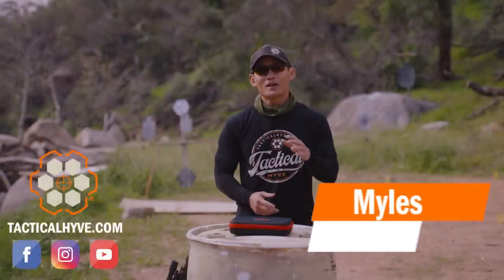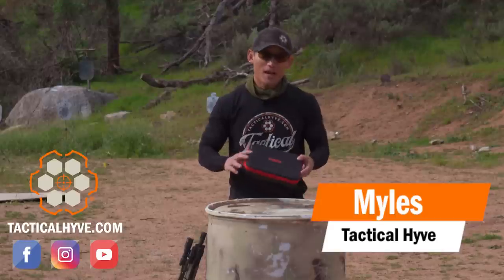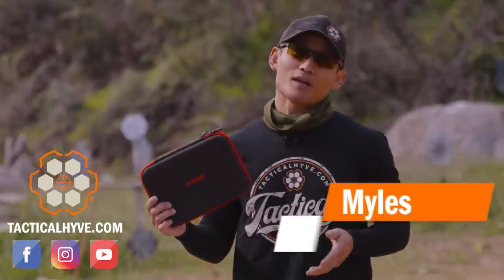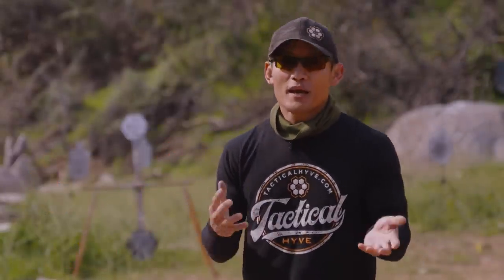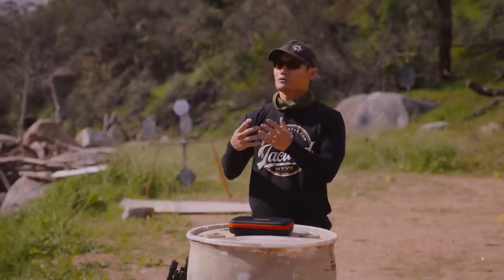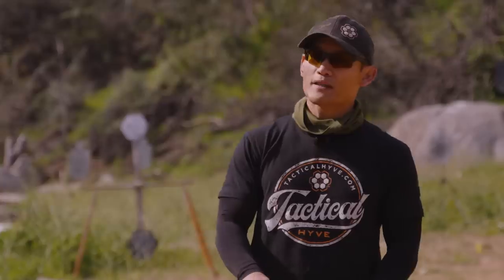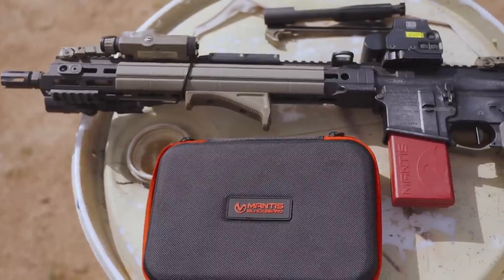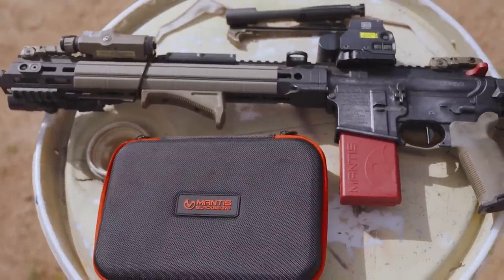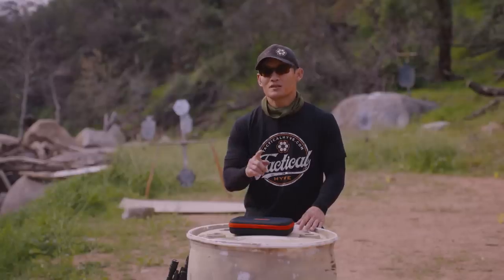Hey guys, Miles here at Tactical Hive with another training tool review. This time I'm going to be doing an in-depth dive on the Blackbeard system by Mantis. As a competitive shooter who dry fires a lot, I'm always looking for more effective, more efficient, and more enjoyable ways to do things. And when it comes to AR dry fire, I think Mantis really hit it out of the park. So stay tuned to this review.